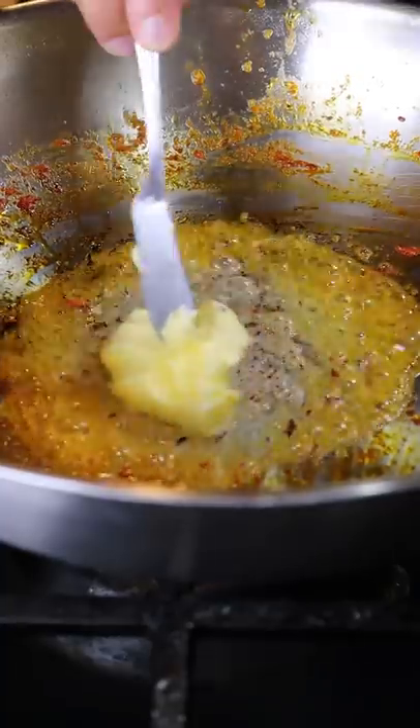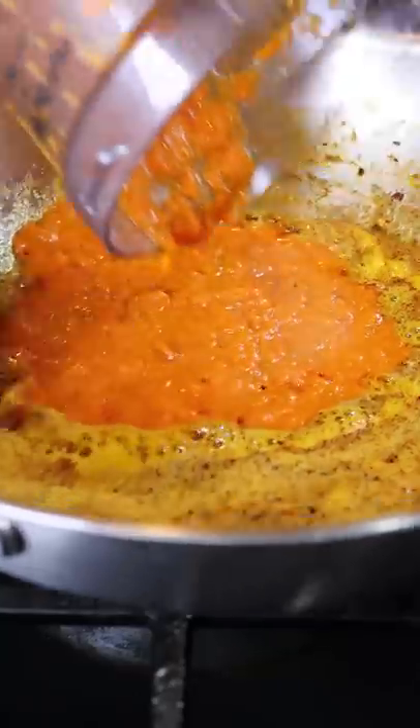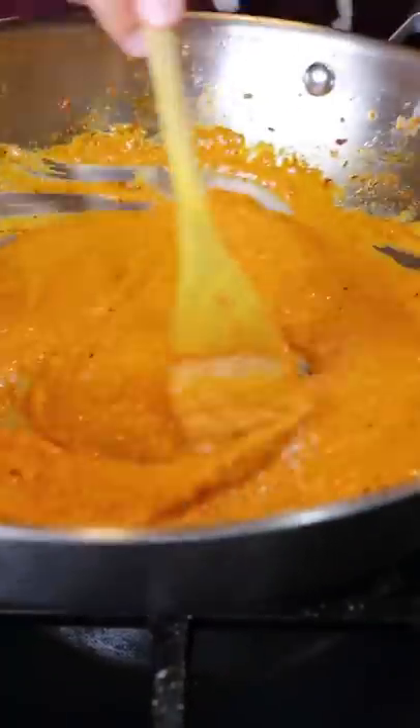In the same pan, add a big chunk of butter with the same seasonings. Once the butter gets a bit foamy, bring your tomatoes back into the mix and continue to cook on medium heat for a few more minutes before adding in your heavy cream. This is your sauce.